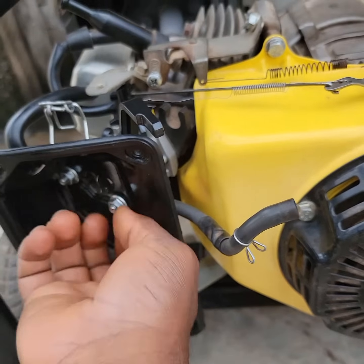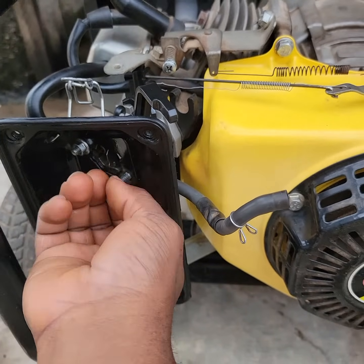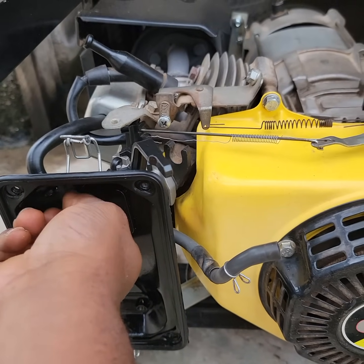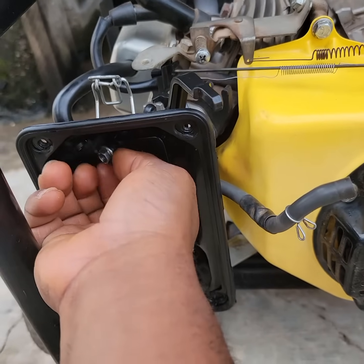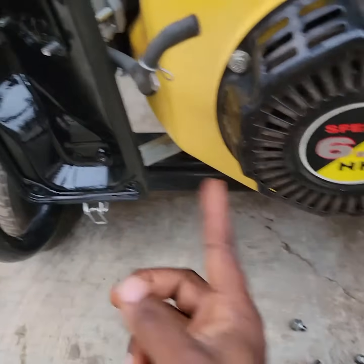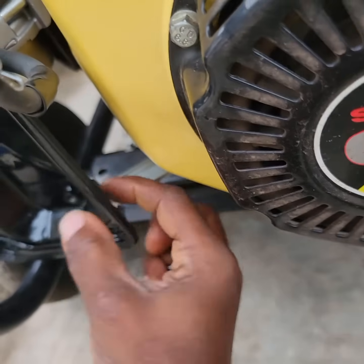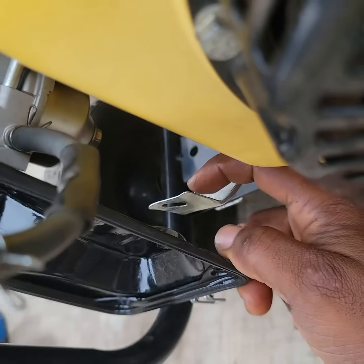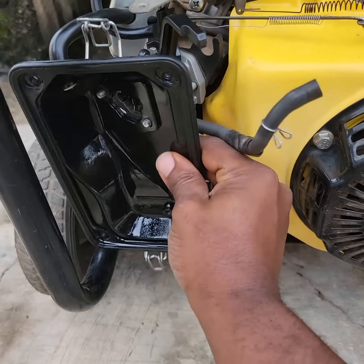I just use my hand to remove it like this. I actually see a lot of videos online and I think I should also do one that is more concise and clear. Once you remove this nut, there is also one nut at the back - this is it, it is used to hold this at the back. Loosening that as well.